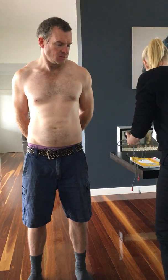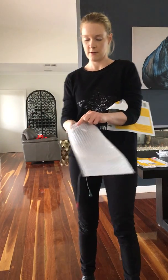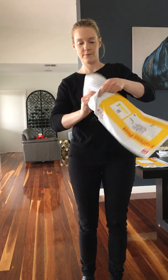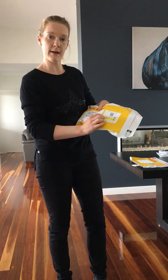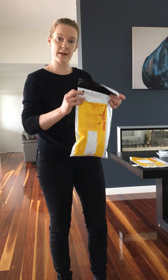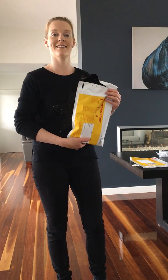You'll return the monitor by popping all of this into the clear bag. Do not remove the battery — that will stay in the whole time. Please post it back as soon as you can so that we can get your results back to your doctor. And if you've got any questions at any stage, please call me on 0406 990 396. Good luck, thanks.